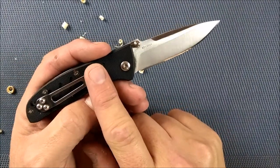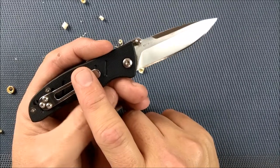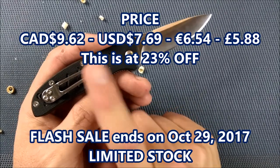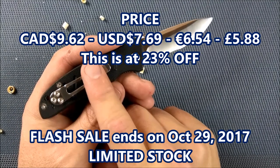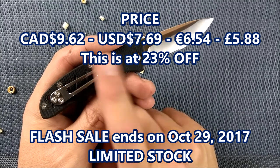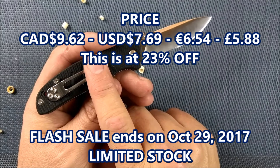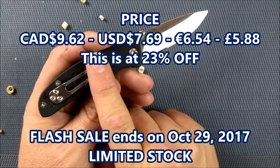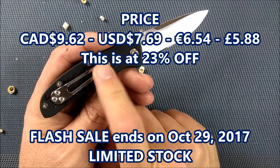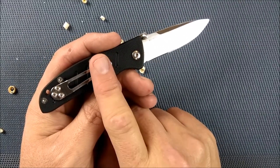It's on a flash sale till the end of October 2017. The price is $9.62 Canadian plus about two bucks shipping. U.S. it's $7.69 plus $1.64. Euros it's $6.54 plus $1.39 shipping. And in pounds it's $5.88 plus $1.25.